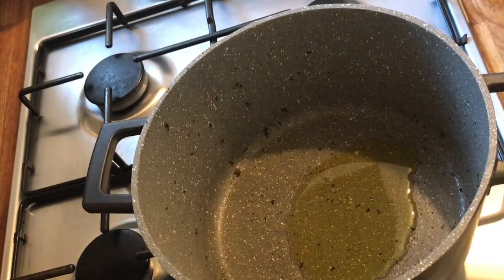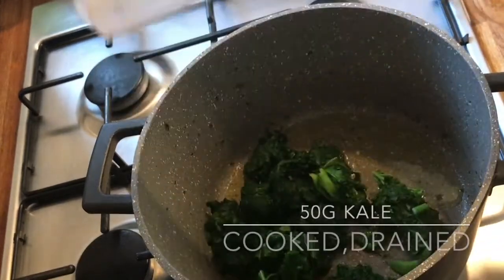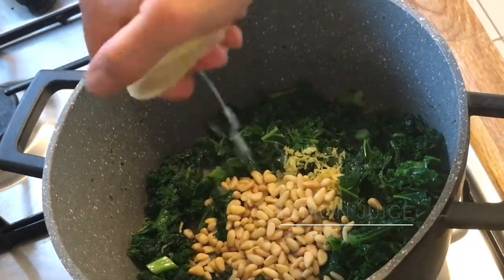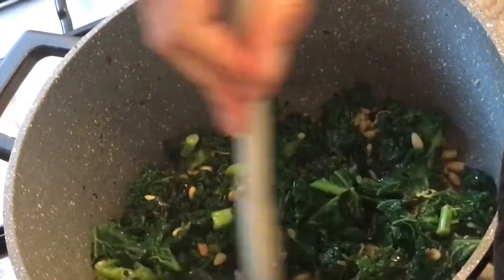Then add some olive oil to the pan we used for the mushrooms. Add some cooked spinach that has been drained and also some blanched kale that has been drained as well. Then add some lemon zest, some roasted pine nuts, some lemon juice, and one teaspoon of nutmeg. Sauté in the pan for about five minutes.